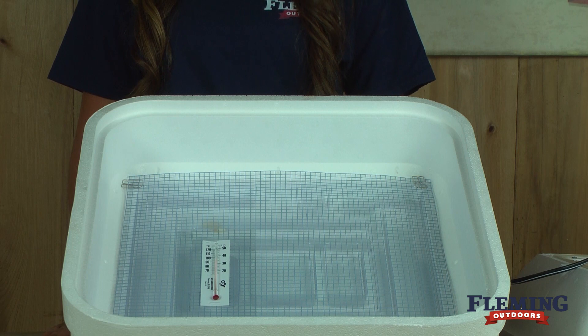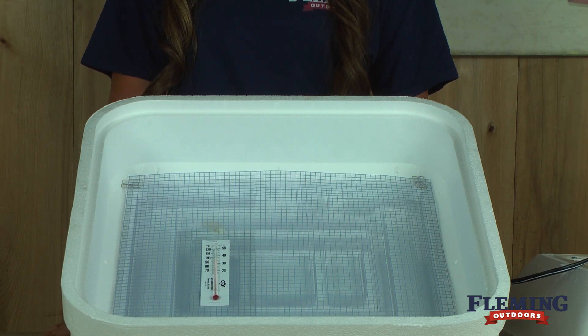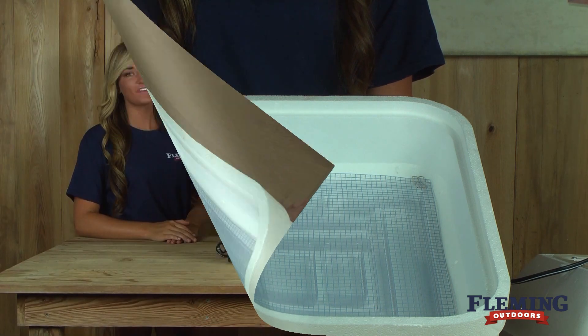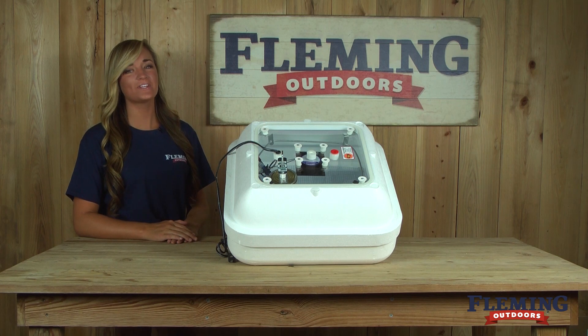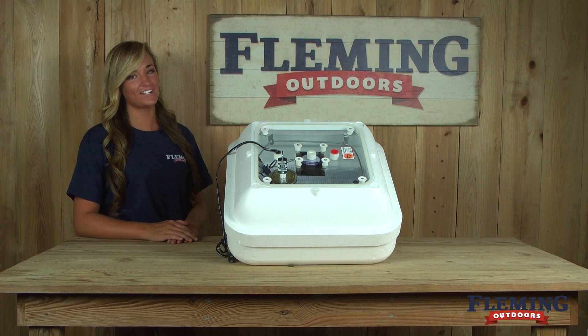During the first 18 days, fill water channel number one. During the last three days, fill both water channels one and two. If you have any questions about our incubators or any of our other products, please feel free to give us a call or check us out online at bloomingoutdoors.com.